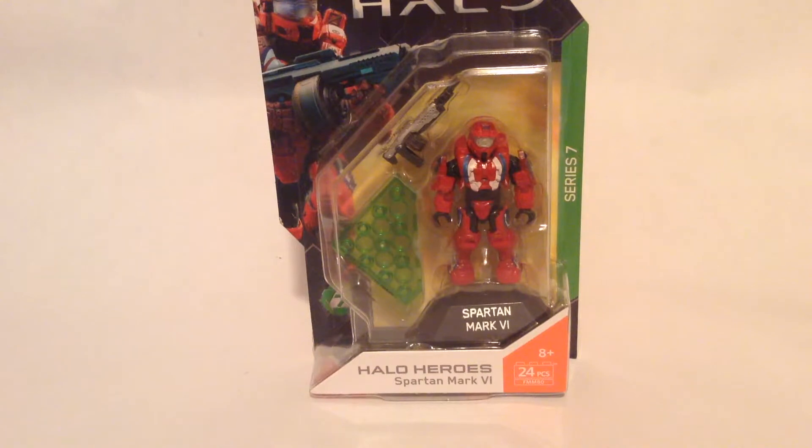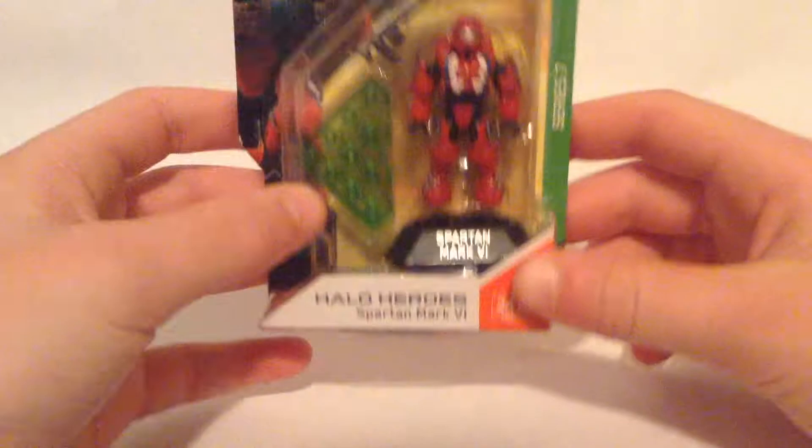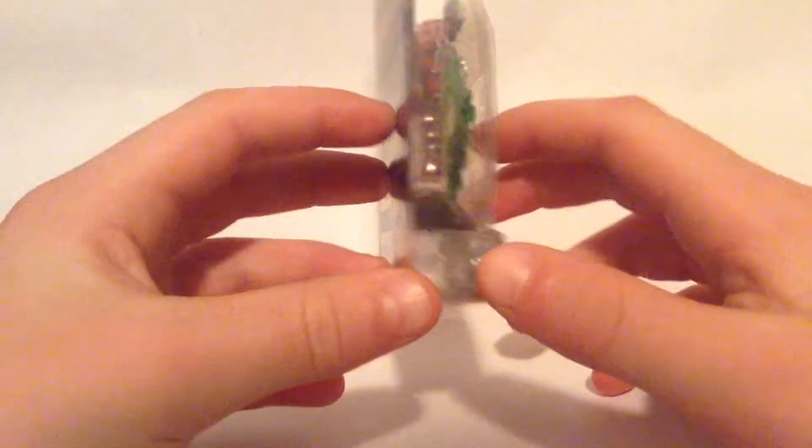Hello everyone, welcome back to AJW Films, and today we're going to take a look at the Mega Constructs Halo Heroes Spartan Mark 6. So let's take a look at the packaging — we're going to be unboxing and reviewing it.